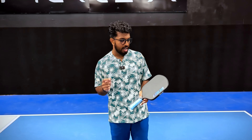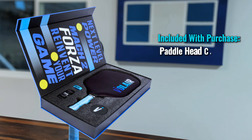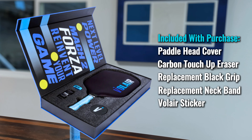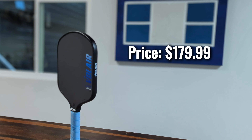This paddle comes in two different core thicknesses: 14 millimeter and 16 millimeter. The 16 millimeter gives you a lot more control and stability, so if you're looking for more of a control game with the wide body shape, the 16 millimeter is definitely the better option. However, I like that the 14 millimeter — because the core is thinner but still has that wide body shape — still generates enough power and counter pop while allowing you to use the large sweet spot. I believe the 14 millimeter is a better balance of power, pop, and control, and I would definitely recommend it over the 16 millimeter unless you specifically want more control.